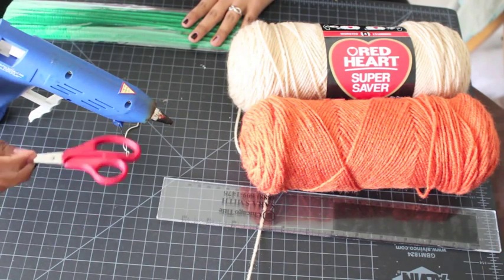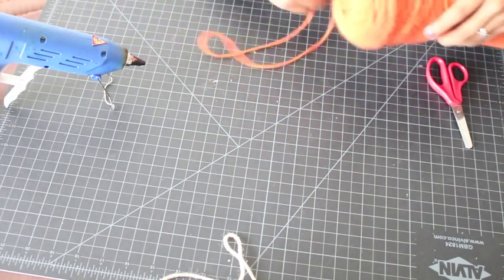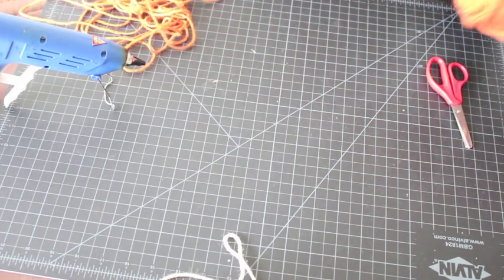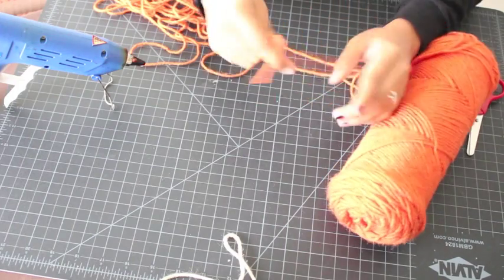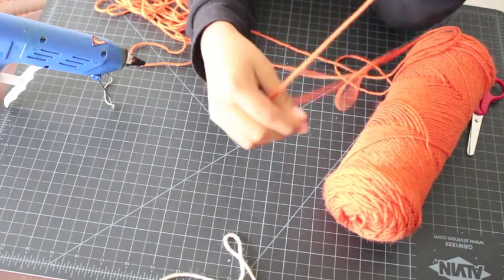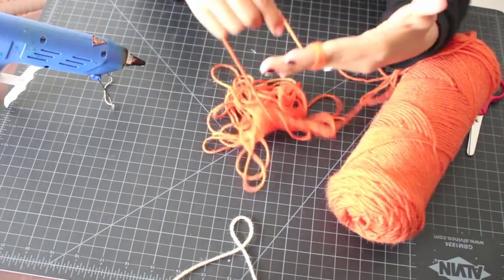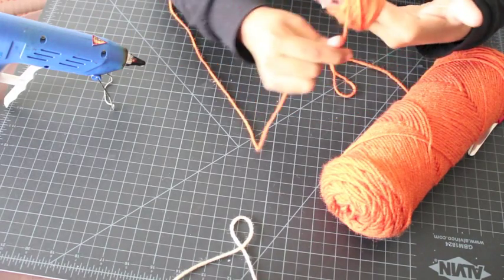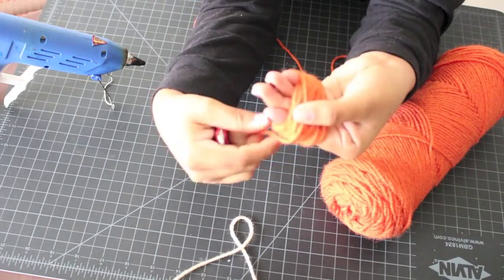First I'm going to unravel my orange yarn — I do this because it makes it easier and I don't have to battle with the whole spool. Then I'm gonna wrap it around my fingers about 50 times. The more you wrap it, the fuller your pumpkin is gonna be. I find that 50 times works for me, but you can experiment with different thicknesses.